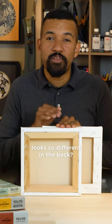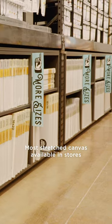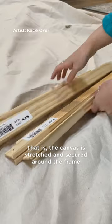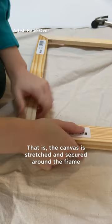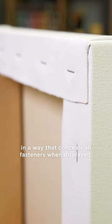Ever wonder why stretch canvas looks so different in the back? Let's unwrap it. Most stretch canvas available in stores is gallery wrapped — the canvas is stretched and secured around a frame in a way that conceals all fasteners when displayed.